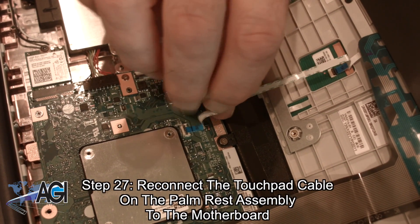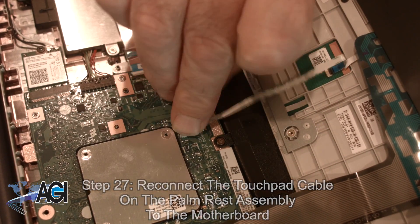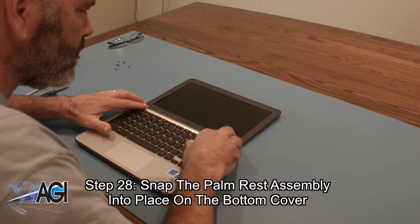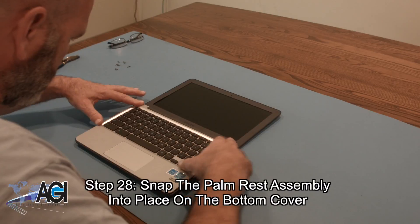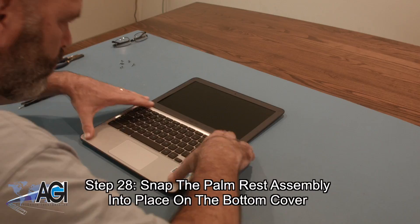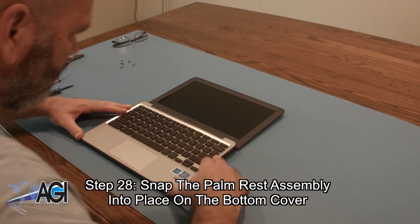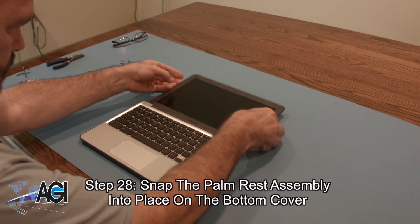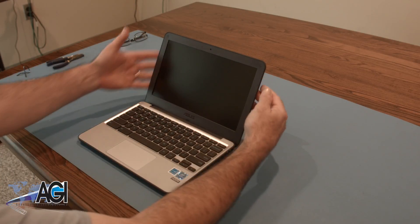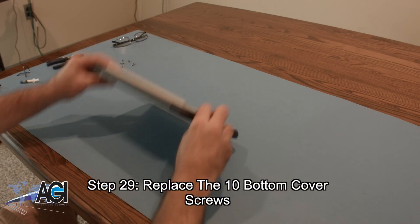Next, you will connect the touchpad cable on the palm rest assembly to the motherboard. Next, you will connect the palm rest assembly into place on the bottom cover. The final step will be to replace the ten bottom cover screws.